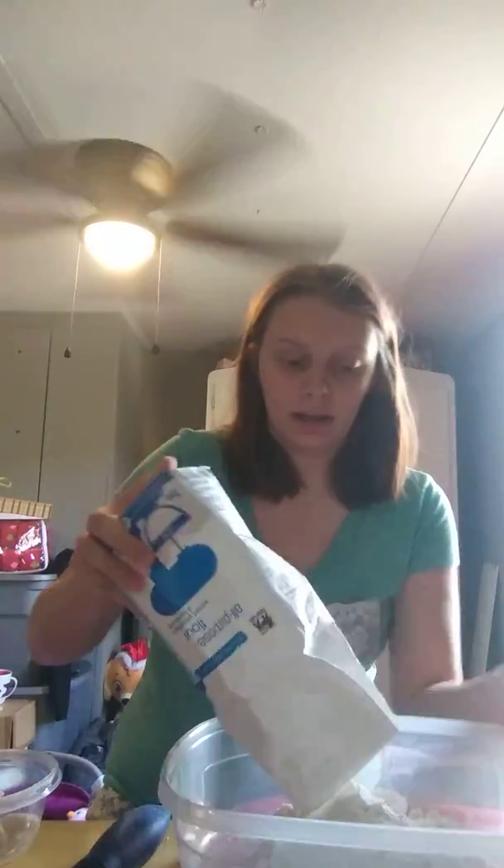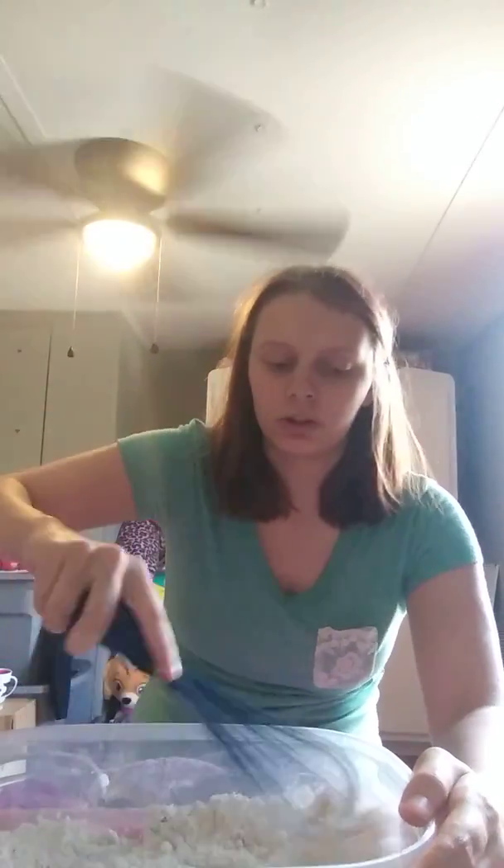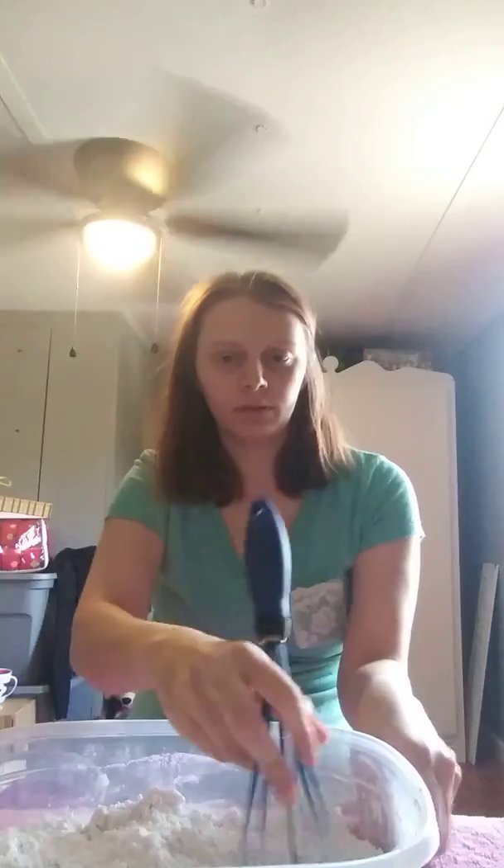Try not to make a mess like I just did. Any type of flour will really work — I've been using all-purpose flour. You can use any type of flour. What you want to do is mix it up really good where there's not really many clumps in your flour. Just mix it up — you can put in as much as you want.